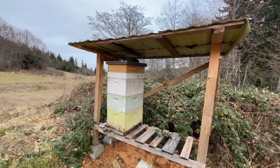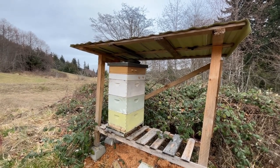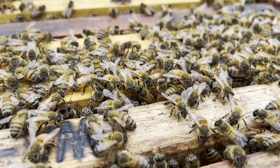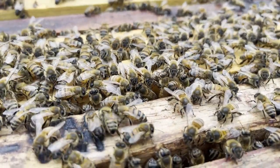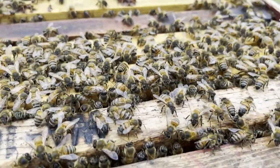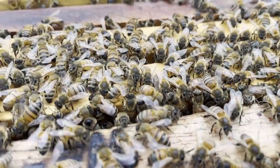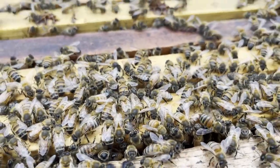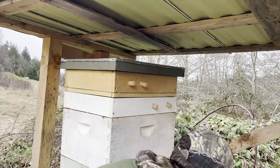Winter bees have special properties allowing them to live four to nine months compared to summer bees. During winter, the bee cluster temperature remains around 93 degrees. If this is disturbed, they risk chilled brood, which is fatal for overwintering honeybees. So to prevent this, we do not open the hive below 50 degrees.